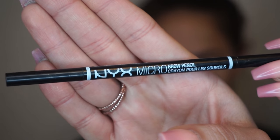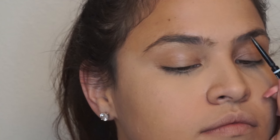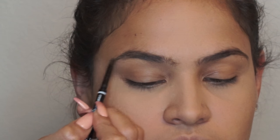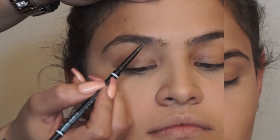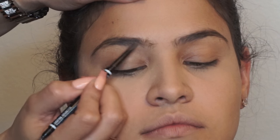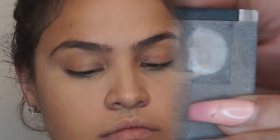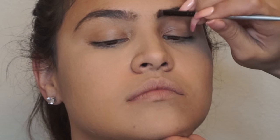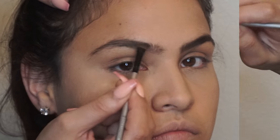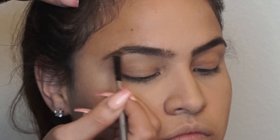Now, let's move to the brows. I'll be using the same NYX micro brow pencil that I use for my eyebrows in the shade Medium. I feel like with Nino I could have gone a little darker, but this is the only pencil I had. I make sure that I draw the lines in mini strokes to create the effect of natural hair. The next step will be filling the brows in, and I'll be using my ride or die cake powder. When doing this step, please make sure that you're doing it as gently as you can, since we want the brows to look as natural as possible.